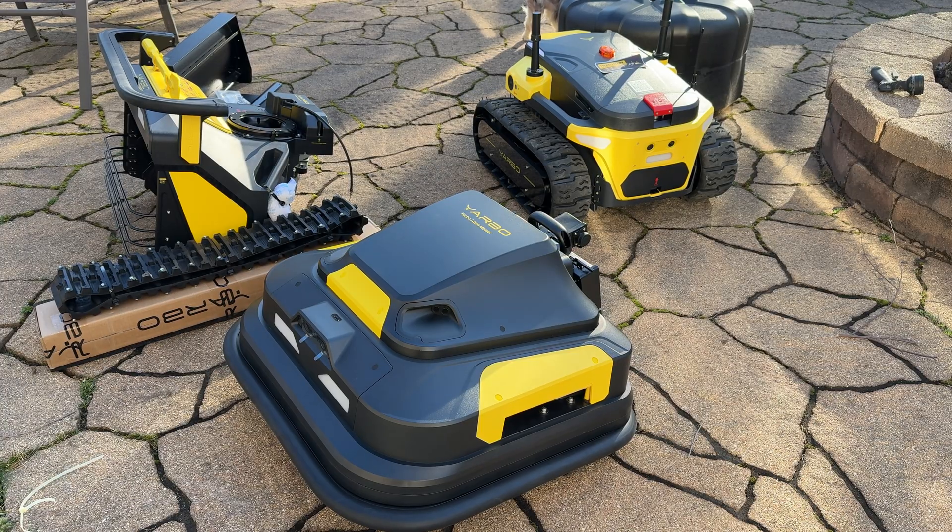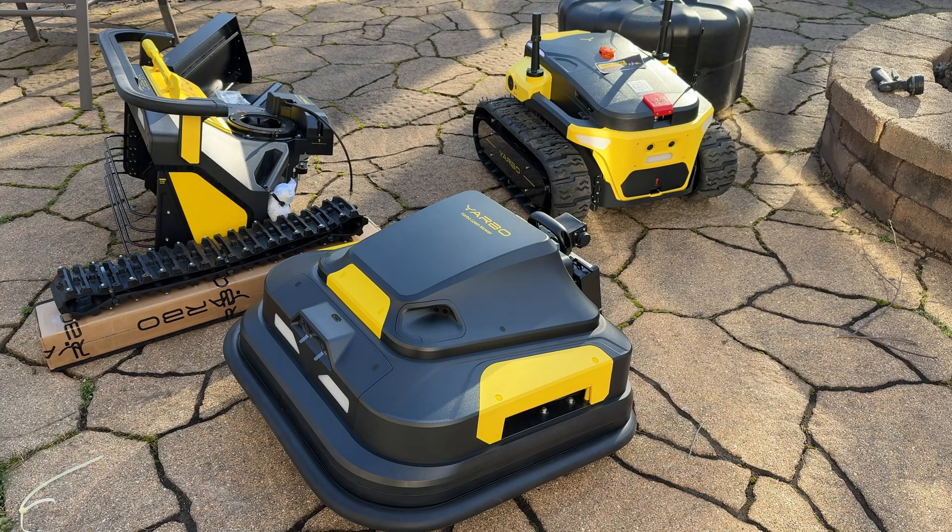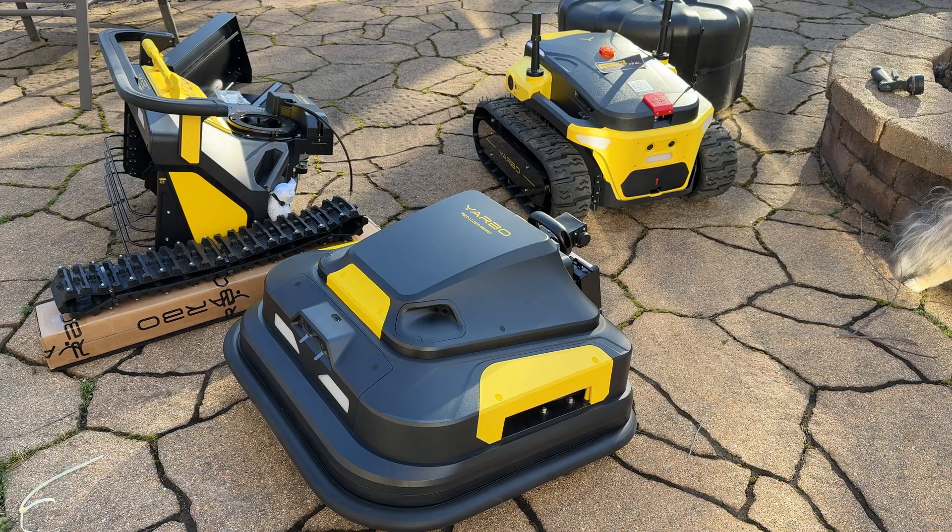We'll go further into this robot later during the in-depth review. But here we also have the grass cutting module — this connects to the robot in the back and is what's going to cut the grass. Each one of these modules weighs a lot, so this is not for the faint of heart. It has tons of sensors; you'll notice cameras in the front and on the sides. Not only can this robot cut grass, but it can also serve as a sentry solution — it will literally detect any kind of movement and warn that you've been identified, kind of like having a robotic dog patrolling a large property.